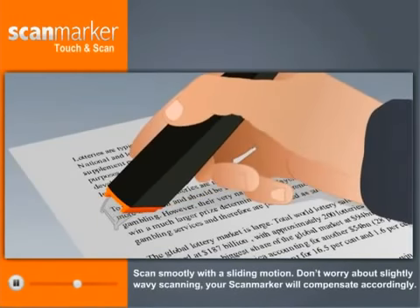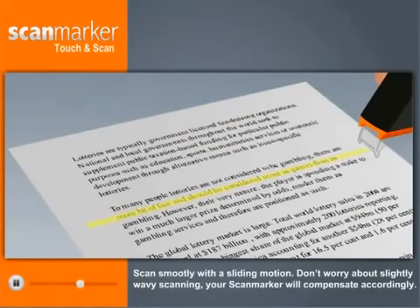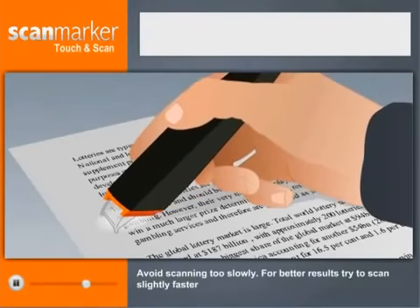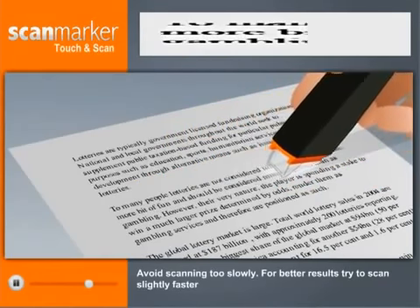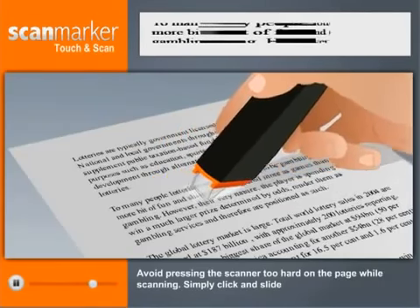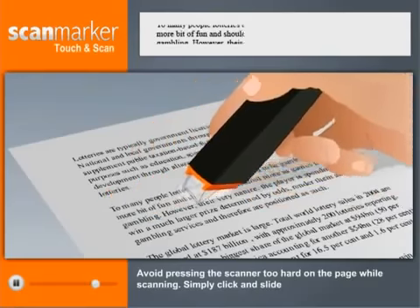Scan smoothly with a sliding motion. Don't worry about slightly wavy scanning — your ScanMarker will compensate accordingly. Simply keep the scanned line between the two sharp ends of the tip. Avoid scanning too slowly; for better results, try to scan slightly faster. Avoid pressing the scanner too hard on the page while scanning. Simply click and slide.